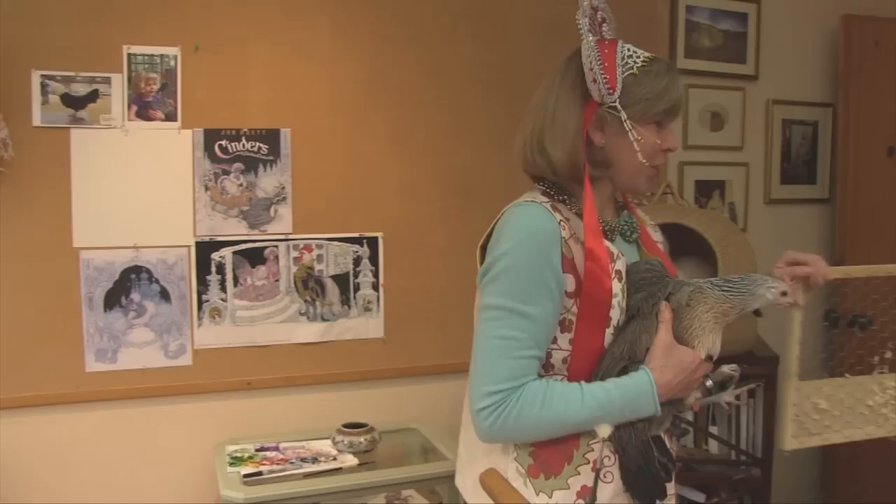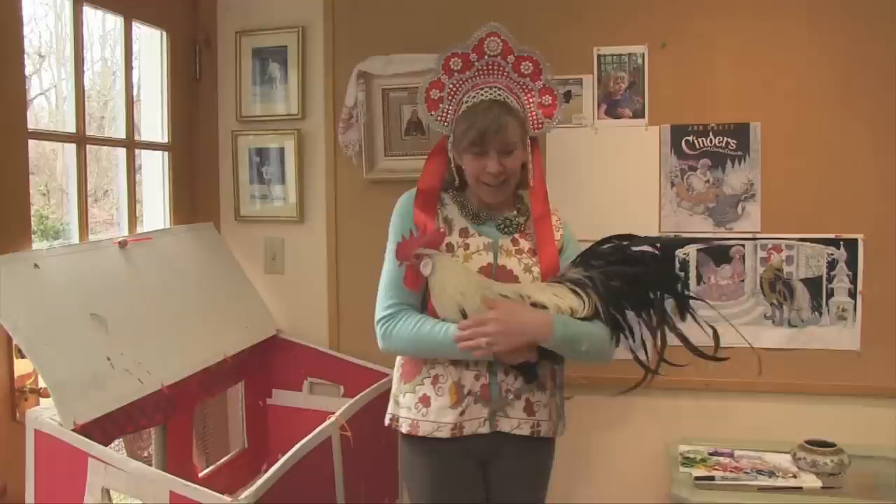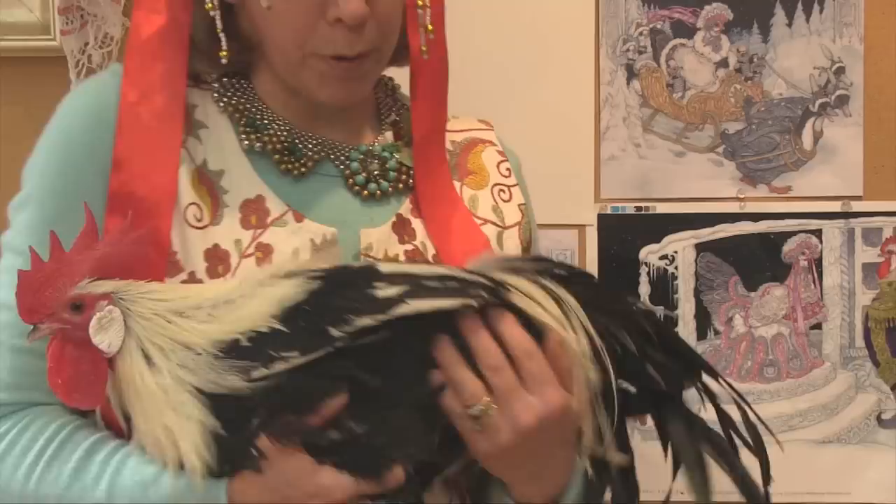So I thought she'd make a very good candidate for Cinders, who's kind of not very flamboyant looking. She lives with all her friends, but right now she's just going to this box while I show you the male version of the silver phoenix, which is Sasha. The model for the book actually was his father, Elof, but this is Sasha. He is a very handsome boy — he's a cockerel, which means he's just about to turn one year old.